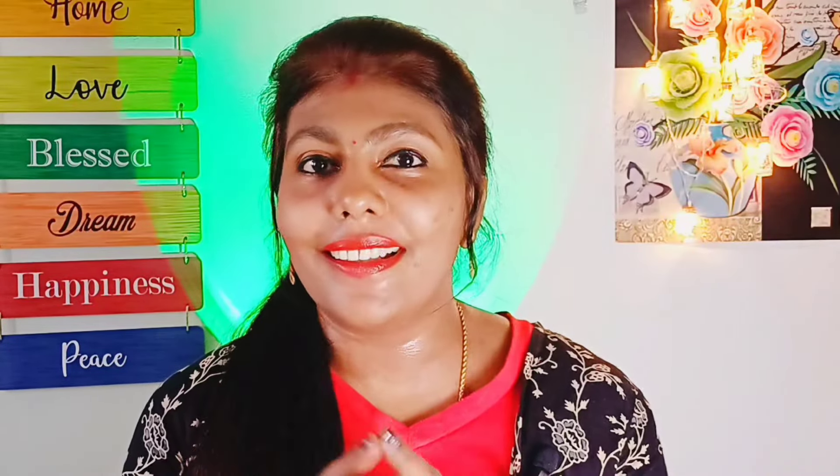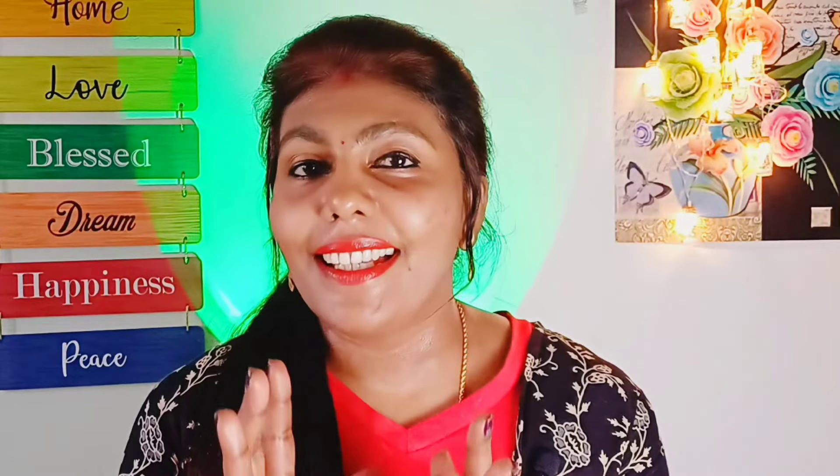The second method is hair removal cream. When the cream is done, we have to remove the hair from the skin — I don't feel safe using it. The third method is shaving. We have to remove facial hair from the face — it's a very safe method, that's why we use it.